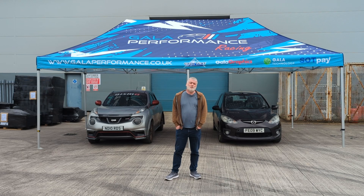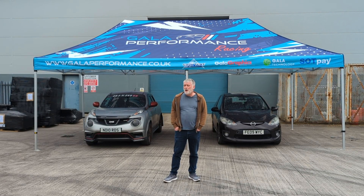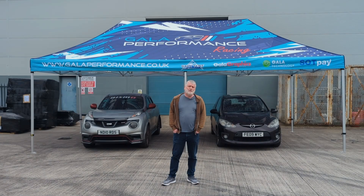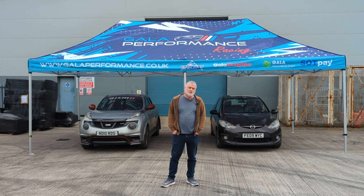And that was the GalaShade Pro 60 and its associated accessories. If this sounds like the tent for you but you're not quite sure, give us a call on 01709 242454 and have a chat with the team. We offer genuine, reliable advice and we always find the right tent for you and your needs. Thanks for watching.